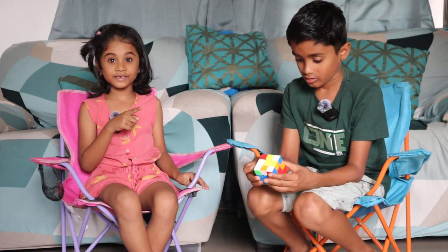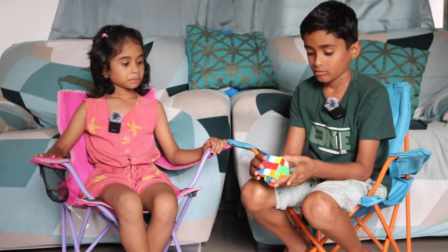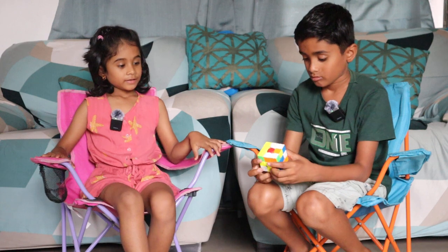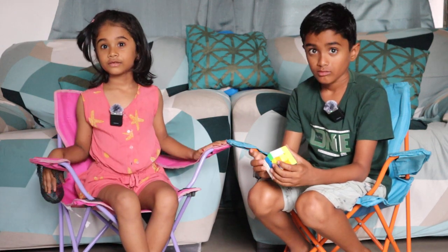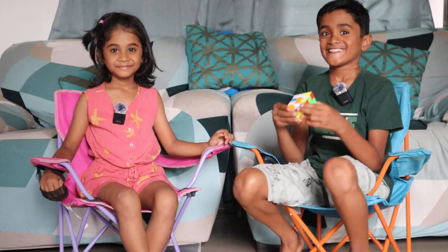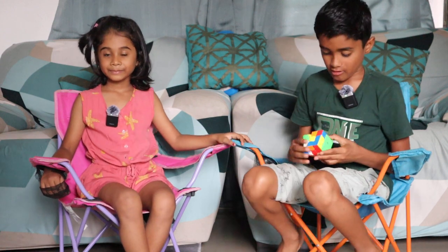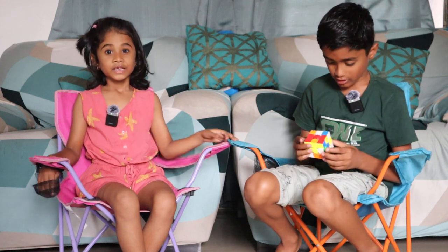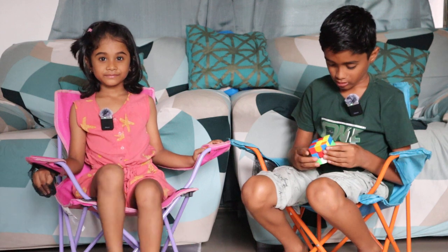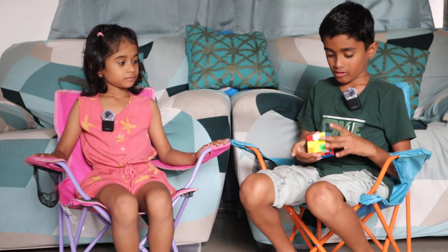Now he is going to solve green. So watch and see. He is almost done. I am almost done. He is almost done. He is almost done. I am done.